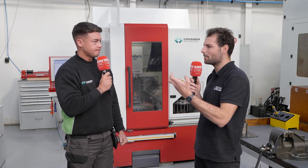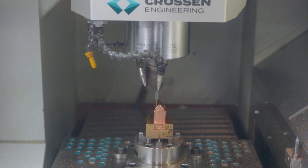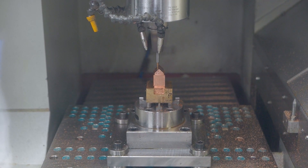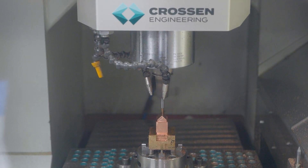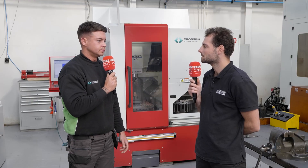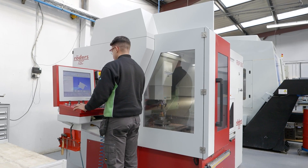That starts to take out the human error, but what about the machine when it's actually running and machining the part itself — what accuracy can it achieve? We're working to very tight tolerances, looking for certain fits for mould inserts or even electrodes. With the higher spindle speeds, we can achieve the surface finish requirements, or even machine finer detail with smaller diameter cutters. It's definitely improved our game from that perspective.